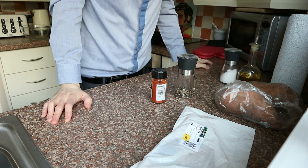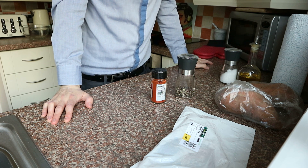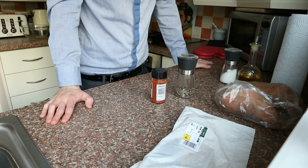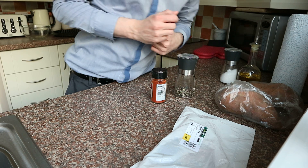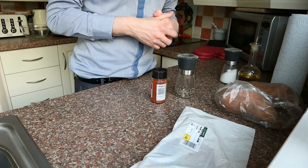Good afternoon everybody and welcome back to the return of Cooking with Josh, episode 2. This is a special episode dedicated to Sophie and Mark, and also Rachel if you've watched this. I'm not sure, but you're all leaving and leaving us all behind - that's very poor, you shouldn't be doing that. What am I going to do now? I'm going to be so lost.